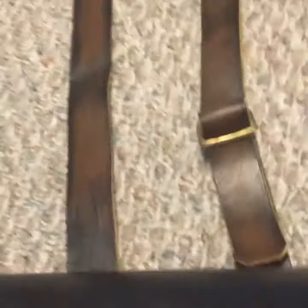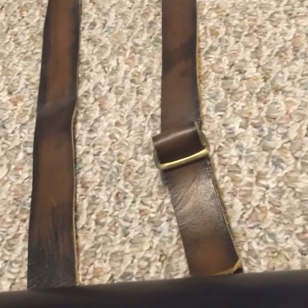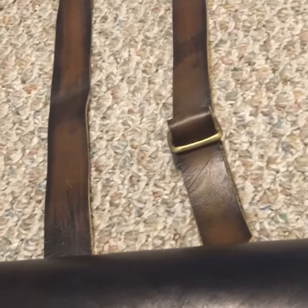It also has a leather strap with a brass buckle to wear it over your shoulder. This is my cartridge box — thank you for watching, goodbye.